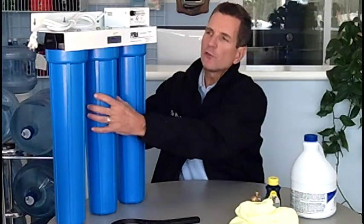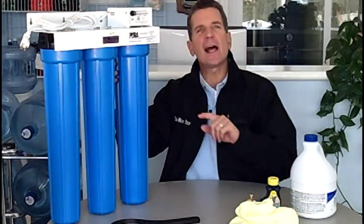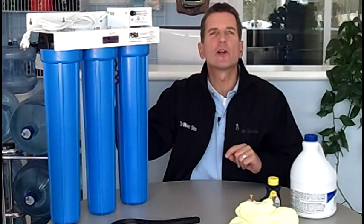Once you've removed that, take the filter out, dump the water out of that housing, and then put in two to three cups of chlorine bleach. Once you've put that in, tighten up the housing and open up the water flow again. At this time your ultraviolet light has to be on for this whole process, so make sure that it is before you go any further.